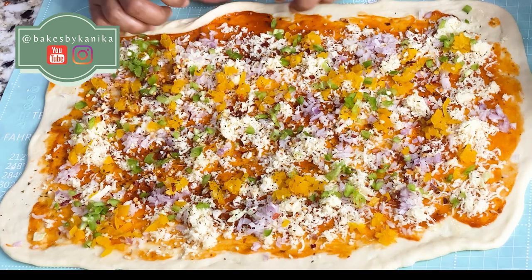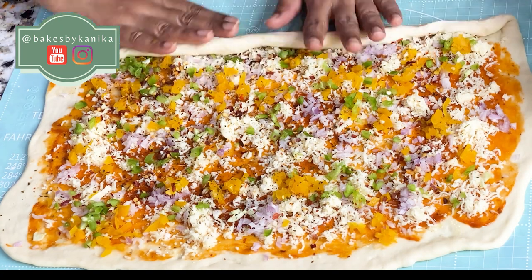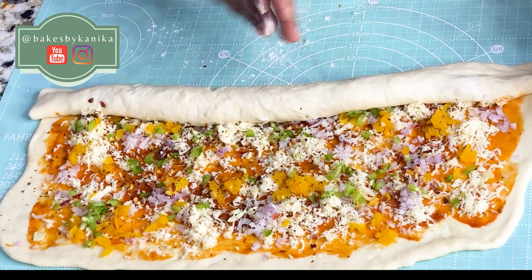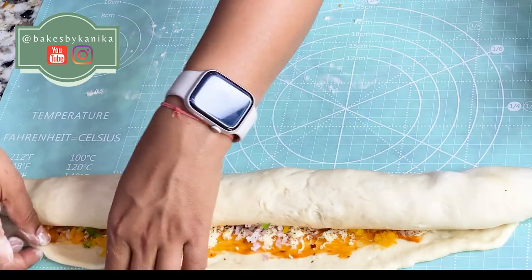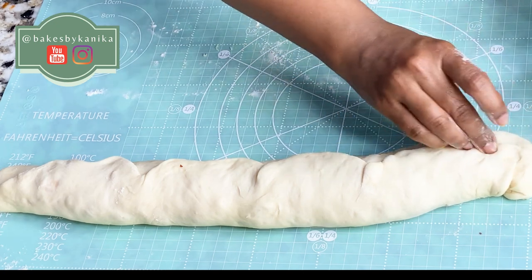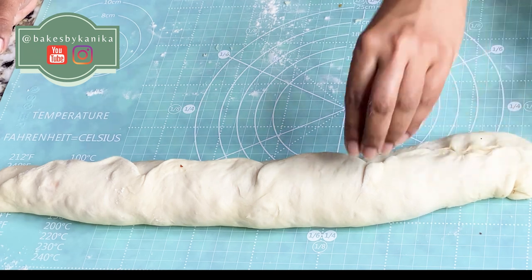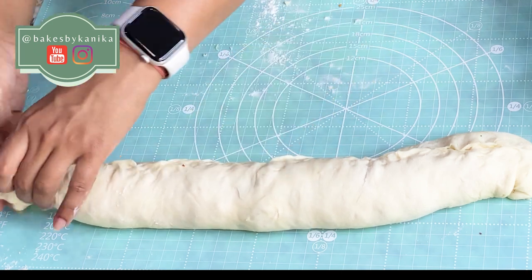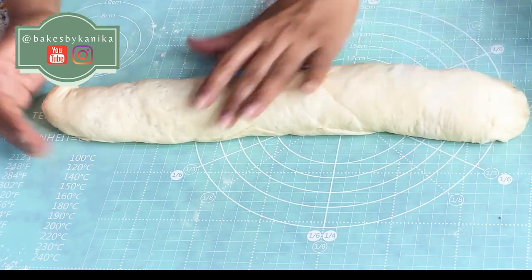Now we will roll it from the long side in a Swiss roll style. We will roll it tightly, then put it seam-side down and seal it with a pinching motion. After pinching, we will seal it completely, and especially seal the sides tightly.